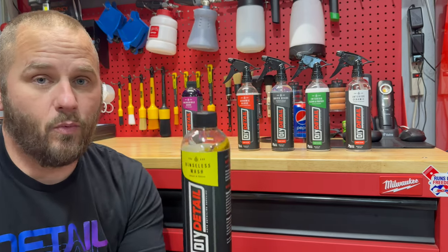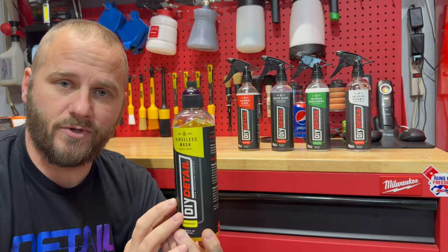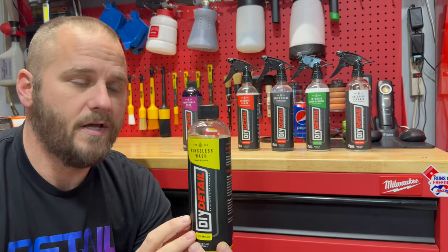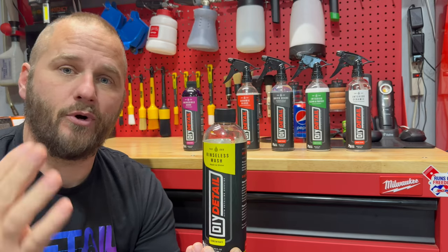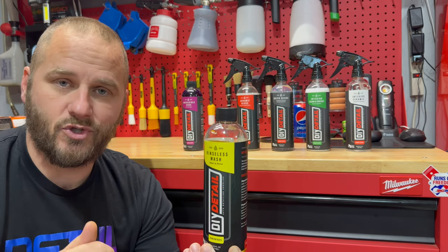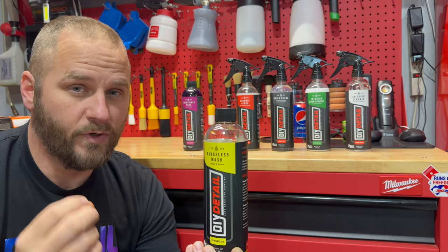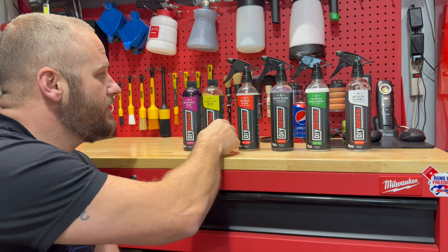The first product we're going to look at is the Rensless Wash. This has emulsifiers and polymers in it to give you a safe wash and to make the paint look absolutely great when it's done. It is a half ounce per gallon, or one ounce per two gallons of water. It's very highly concentrated, which is what you expect of a product that he creates. It smells really nice — just a nice, clean smell. I'm extremely excited to try that.